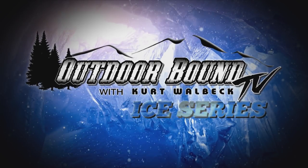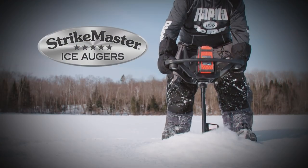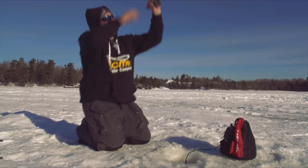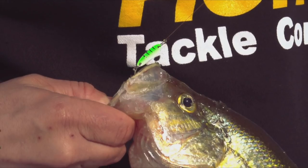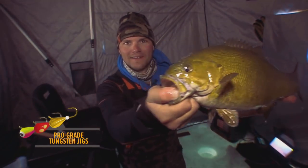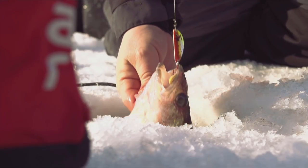Outdoor Bound TV is brought to you by Ice Force by Rapala and Strike Master Ice Augers. No matter what you're chasing on the ice this winter, Acme Tackle has you covered — from the innovative Hyper Glide and Hyper Rattle Series, to the legendary Cast Master, Rattle Master, and Sidewinder Spoons, or the all-new Professional Gray Tungsten Series. Visit AcmeTackle.com to check out the full product assortment.